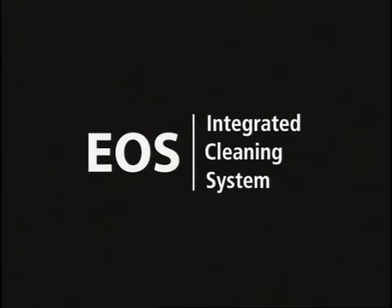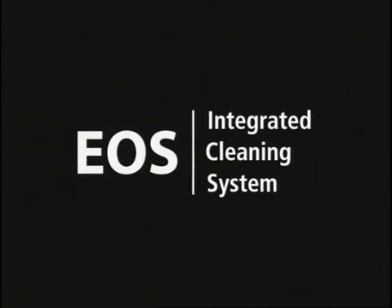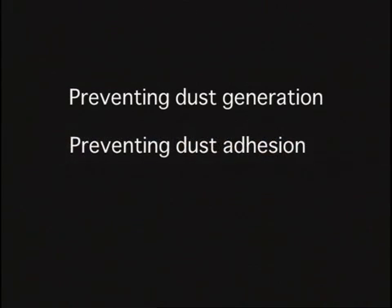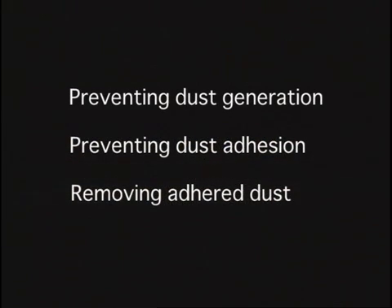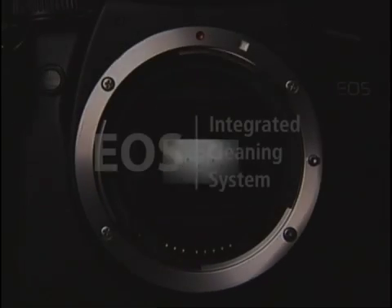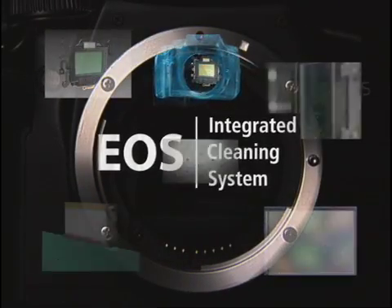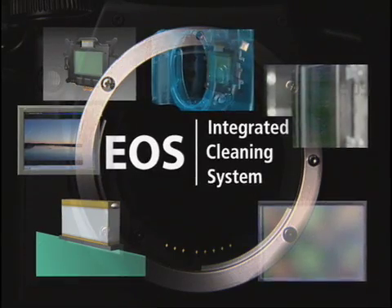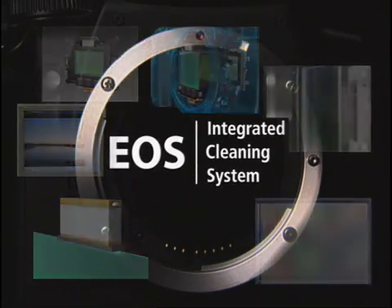The EOS Integrated Cleaning System is based on three concepts: it suppresses the generation of dust in the camera, it physically removes dust particles from the filter in front of the image sensor, and it uses software to delete residual dust spots from processed images. The EOS Integrated Cleaning System uses a comprehensive system of protection to prevent dust from affecting images produced by single lens reflex cameras.